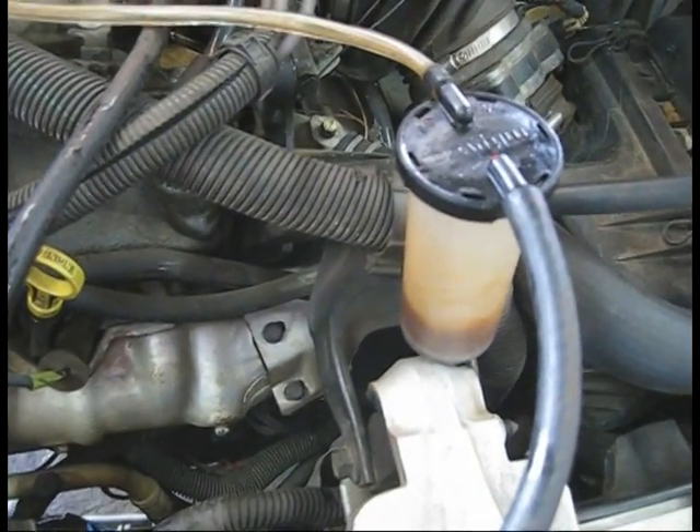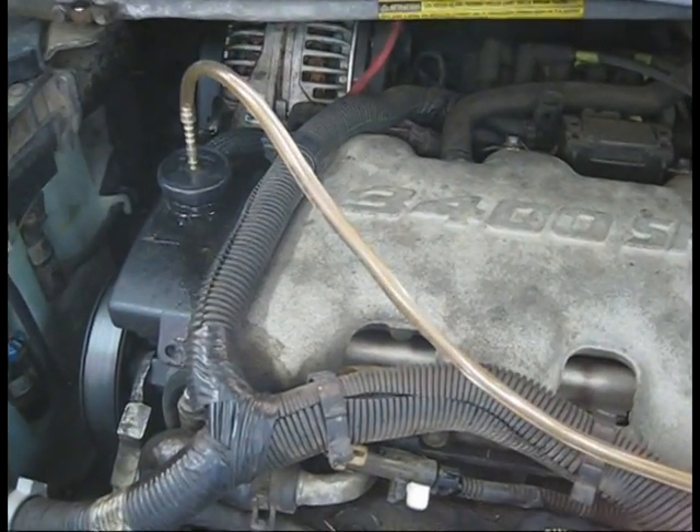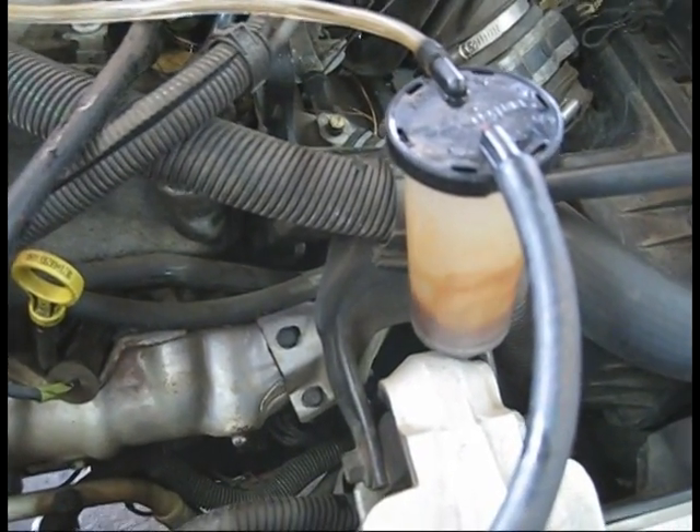We install this in between, we're turning the wheels back and forth, and when the bubbles stop coming up through the clear hose, we'll know we have all the air out of the system and the power steering should be quiet.